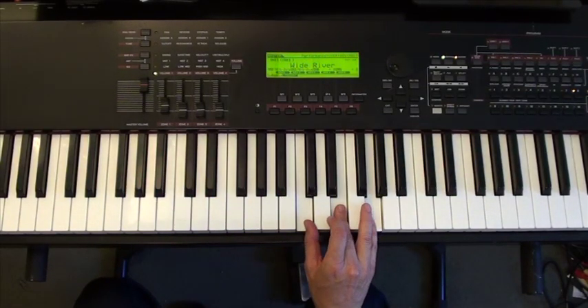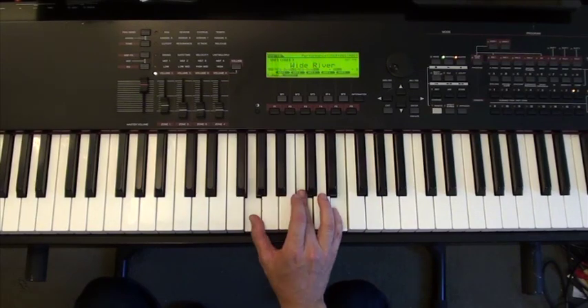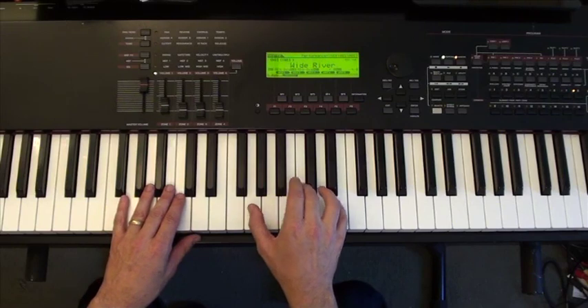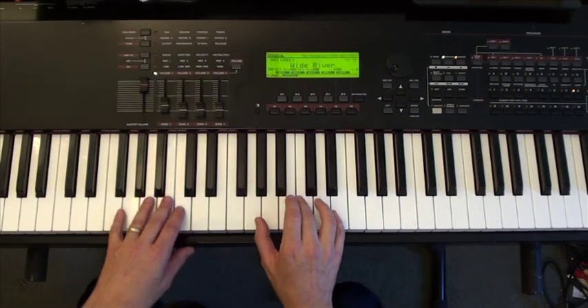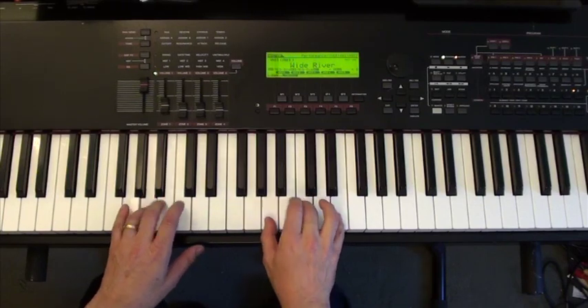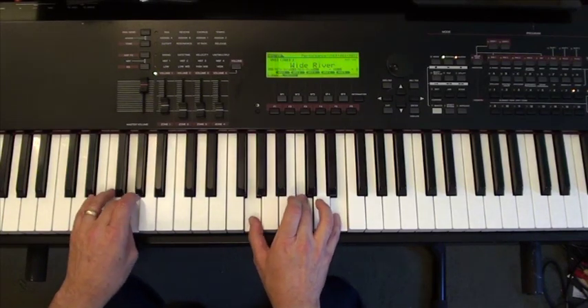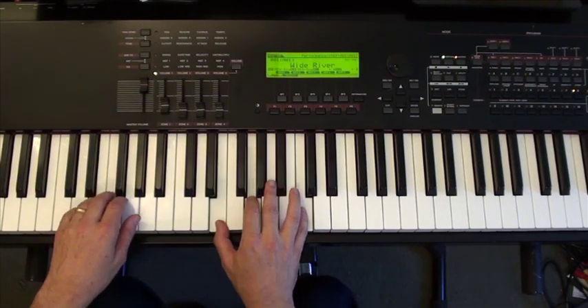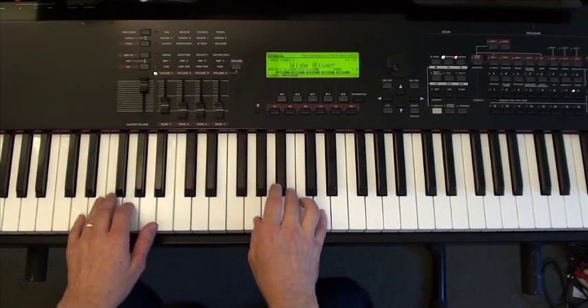Instead of starting on this root position C, I'm going to start on this one. Watch how little my right hand has to move when taking advantage of common tones: E minor, A minor, C, F, C, D, and G.